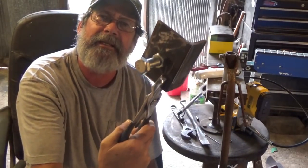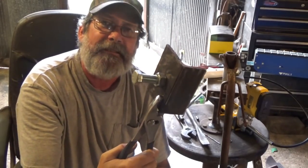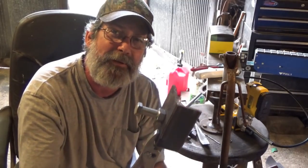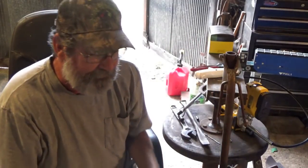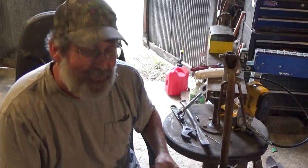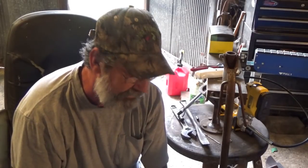I'm going to weld this nut on the outside of this so it will stay stationary, then I can use this bolt and tighten this up. I'm out here with my tennis shoes, no socks and shorts. Just so you know, this hurts just as bad as getting stung by a bee — getting hot sparks off of welding onto you — so we're going to do this pretty quick.